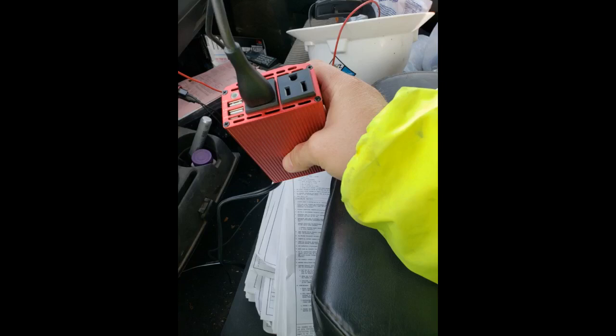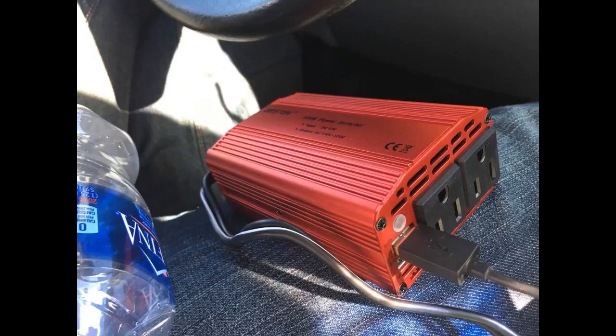I am so impressed with this product. It was all that I hoped it would be. The two-foot power cord allowed us to plug the unit into the front seat cigarette lighter and easily place the unit in the backseat area. It provided ample charging power for two computers being used at the same time. It easily charged phones and iPads.